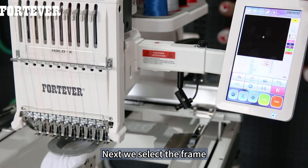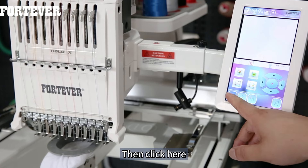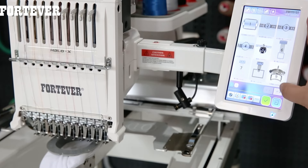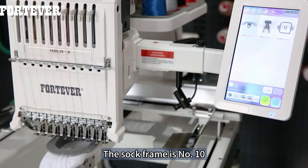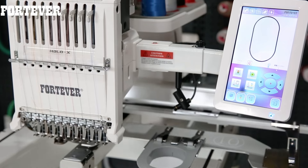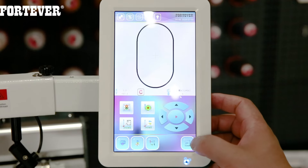Next, we select the frame. Click this button, then click here. Choose the sock frame — the sock frame is number 10. Click OK. Click ESC.